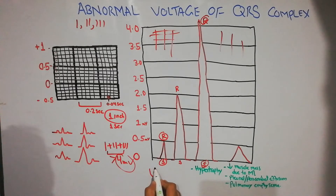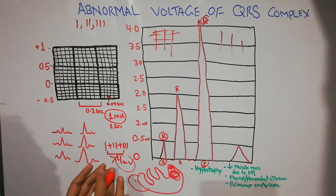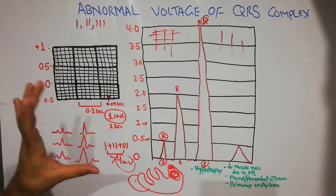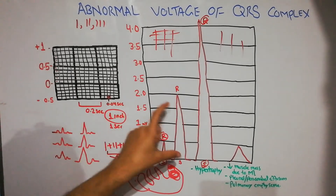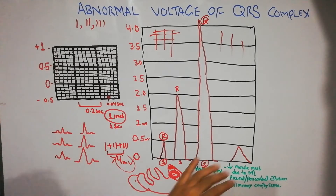Large QRS complexes occur in hypertrophy — when one side of the heart increases in size. For example, left ventricular hypertrophy or right ventricular hypertrophy. When the heart size increases, the vector must travel a longer distance, producing a larger voltage. So the criteria for high voltage QRS is a combined voltage greater than 4 millivolt across Lead 1, Lead 2, and Lead 3.